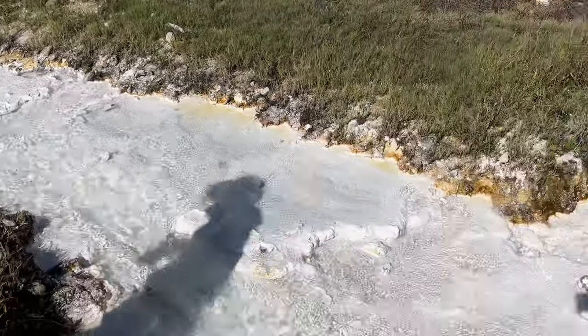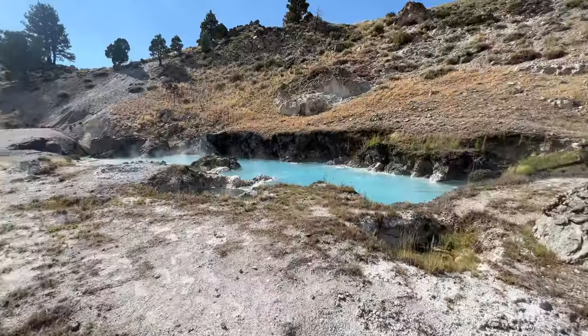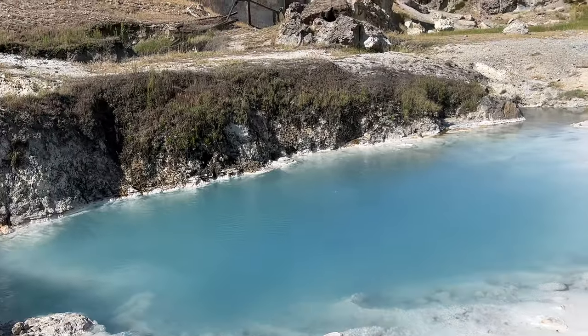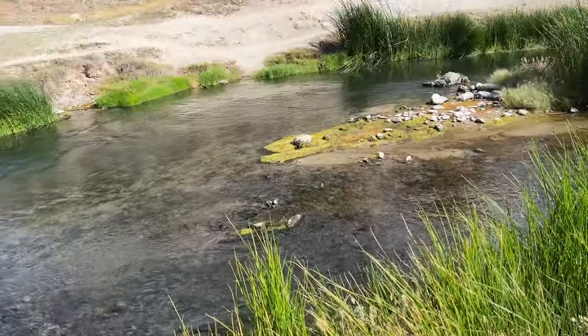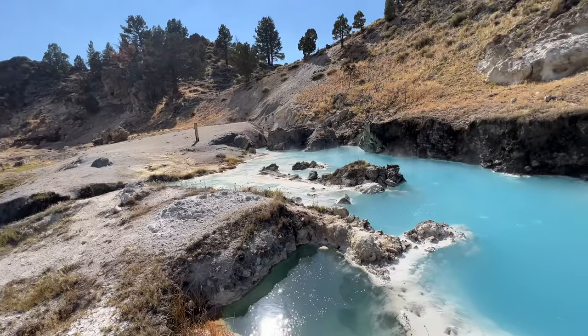That'll boil your feet right off! Jesus, it's crazy — look at the color on that. Is there anywhere you can swim? It's pretty much like Yellowstone right here in Mammoth. I think the creek is like 89 degrees or something. The sign says 'keep out — scalding water,' but I want to touch the water. I think it's a hot tub time machine.